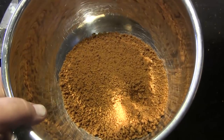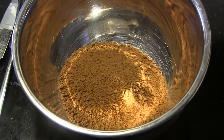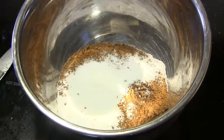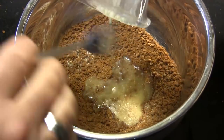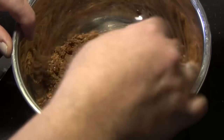We're going to start by making the crust. I've taken some ginger snap cookies and put them in the food processor, pulverizing them until I got one cup of crumbled ginger snaps. To that I'm going to add two tablespoons of sugar, mix that up, then add three tablespoons of melted butter and stir it all together.